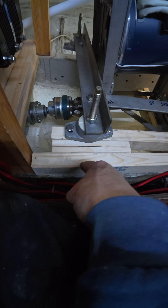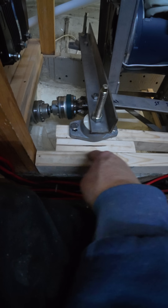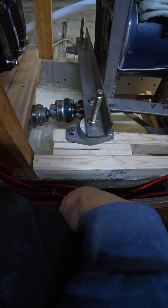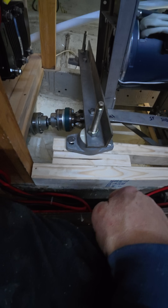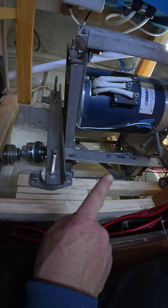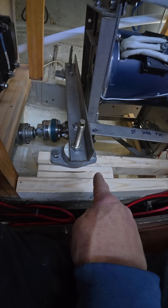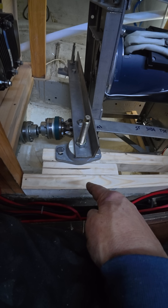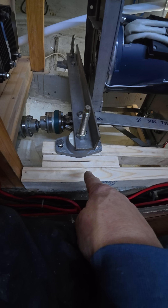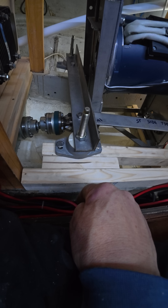By doing this I can get the timbers perfectly level to the original bearers, and that will position the angle brackets perfectly so I can then drill and fit them. It's going to mean taking the motor out to be able to get access to do that drilling. That's partly why I want to have a rigid frame here holding those brackets in exactly the right place before I take the motor out and drill those holes.